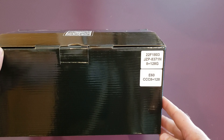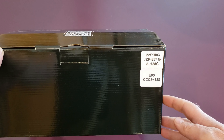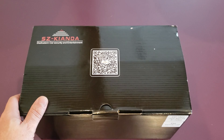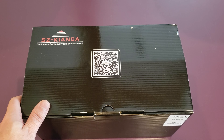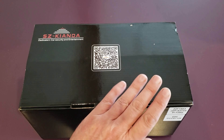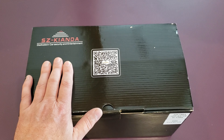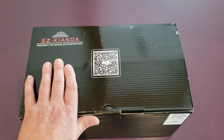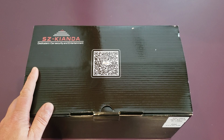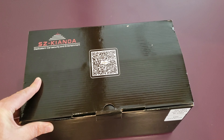I got the 8GB of RAM, 128GB of storage version. They do sell all the way down to a 2GB 32GB unit which I don't recommend cheaping out on. If you go low on the RAM you're going to regret it — they'll be laggy, there'll be performance issues for sure. People seem to have good luck with the 4GB RAM and 64GB storage. That seems to be a good happy medium, but this one happened to be on sale and I figured it's good to future proof.